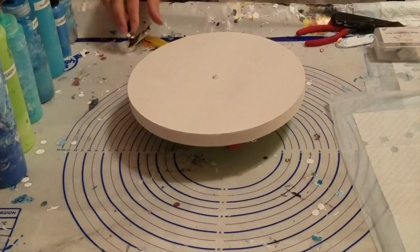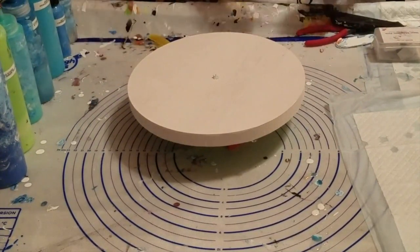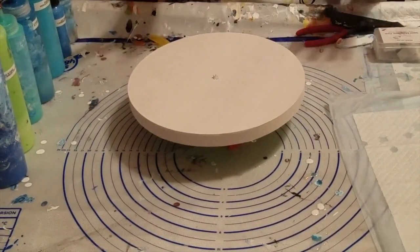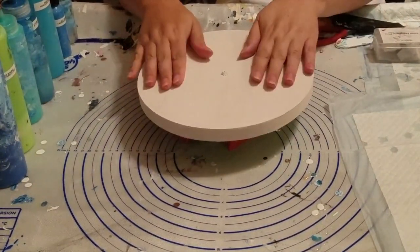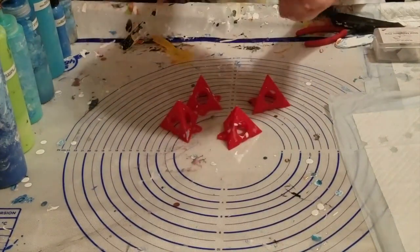Hello, welcome to Let's Create with Rosalie. Today we're going to Dutch pour on this wooden round.